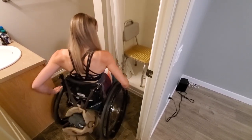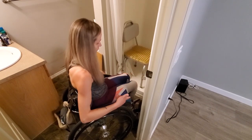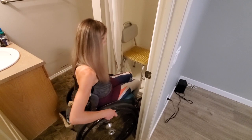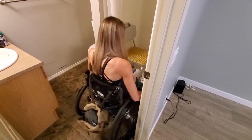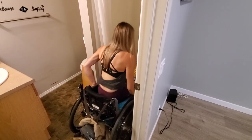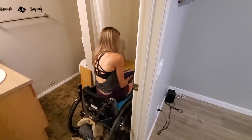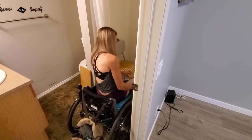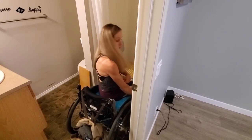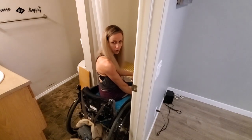So I get as far to the right side of the shower as possible with my chair and I just go straight on toward the shower. I get my feet inside the shower in front of my shower chair, and then I get my butt as close to the edge of my cushion as possible without falling off.